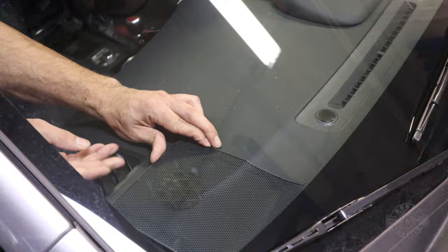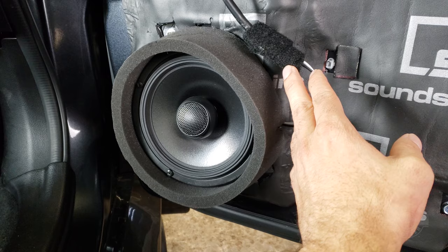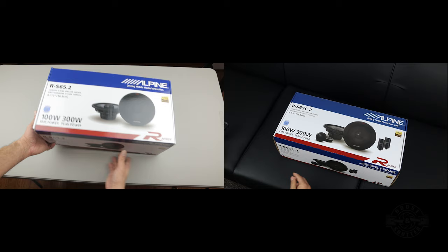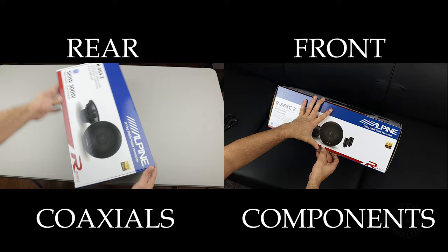Angle the tweeters towards the listener, then reinstall the cover and you're done. As I mentioned earlier I already had the coaxial version of these speakers installed in my 2017 WRX and made a detailed video on that a while back. Since the installation is the same, the following is an edited version of that video. The only difference is that for my current installation I installed the component version up front and the coaxial version in the rear. The installation uses the same adapters and brackets whether you're installing the components or the coaxials, but I did add some edits to clarify some information.